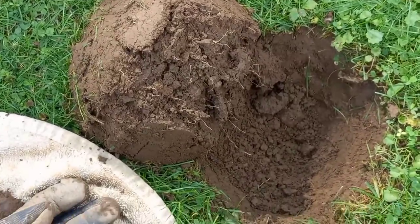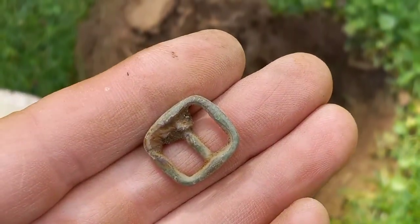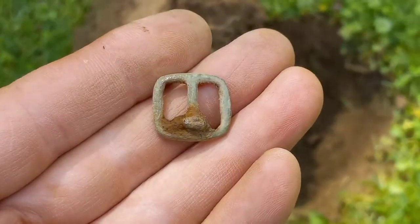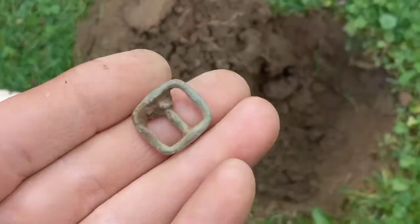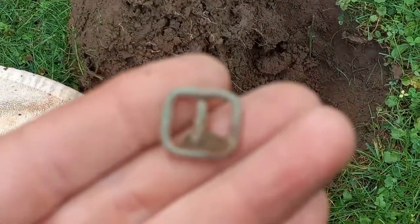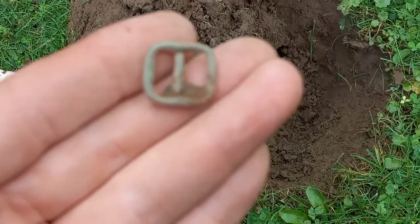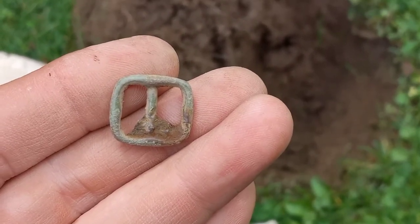Okay guys, next signal up — I thought it was going to be a penny and it's a buckle, a very tiny buckle. Brass with an iron tongue. Very nice — might be a small child's shoe buckle, might be off a purse or something of that effect. Nice little buckle — see you on the next good signal.